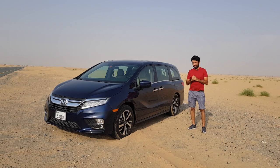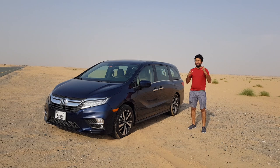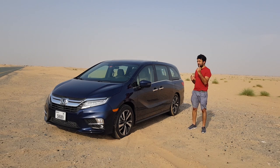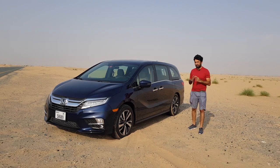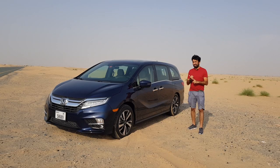Hello everyone and welcome to another video. Just as America does pickup trucks and Europe does the hatchback, Japan does the minivan. In today's video I'm going to be explaining the Honda Odyssey — we'll be checking out the exteriors, the interiors, and also going on a short drive.